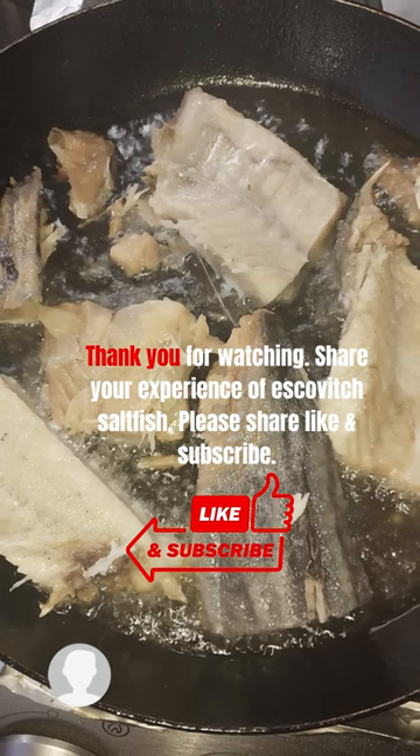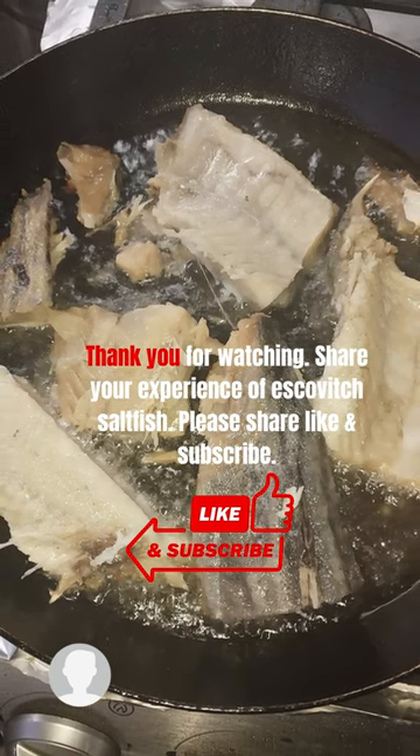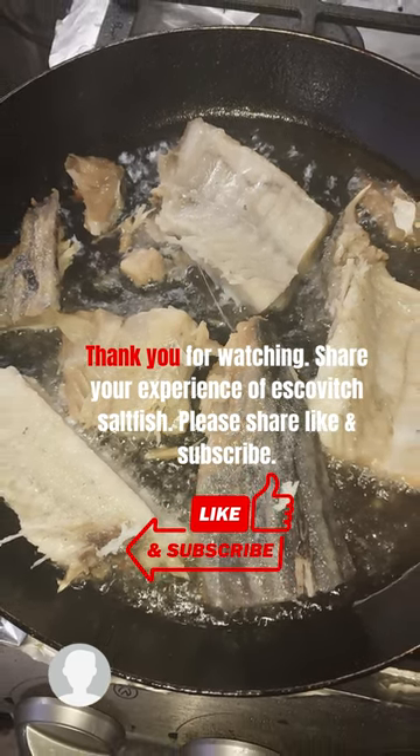Thank you for watching. Share your experience of Escoviche saltfish. Please share, like, and subscribe.